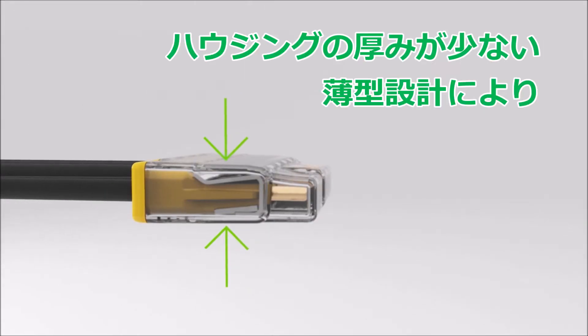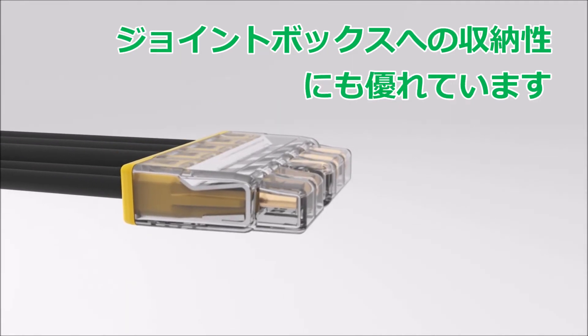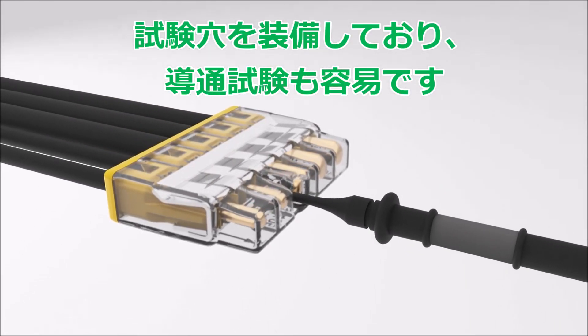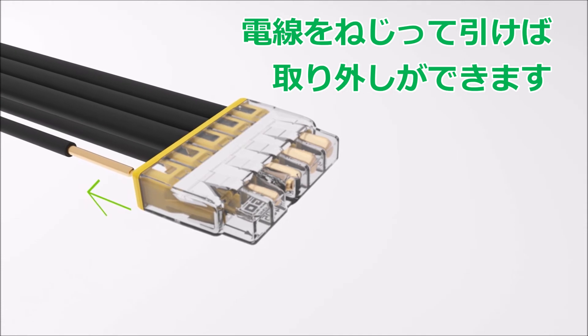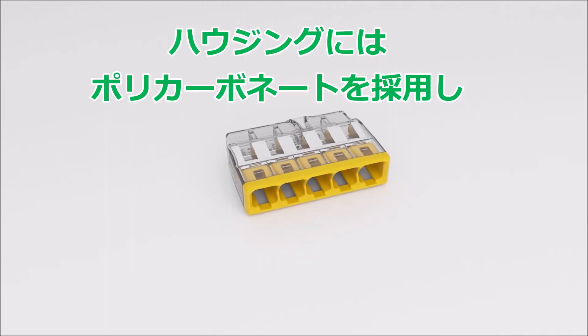The 2773 series offers an exceptionally slim design that is scarcely larger than the conductor insulation of the maximum size conductor. An easy-to-access test port opposite the cable entry provides convenient testing conditions after installation. Solid conductors can be removed by simply twisting and pulling at the same time, and the connector can be reused afterwards.